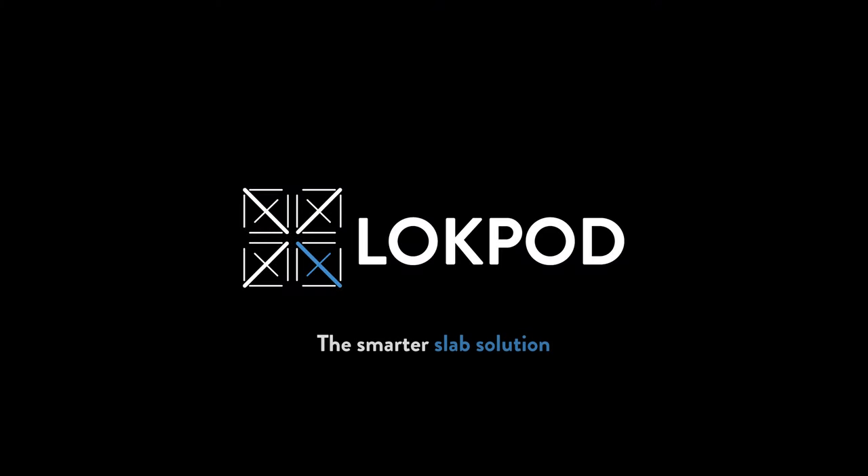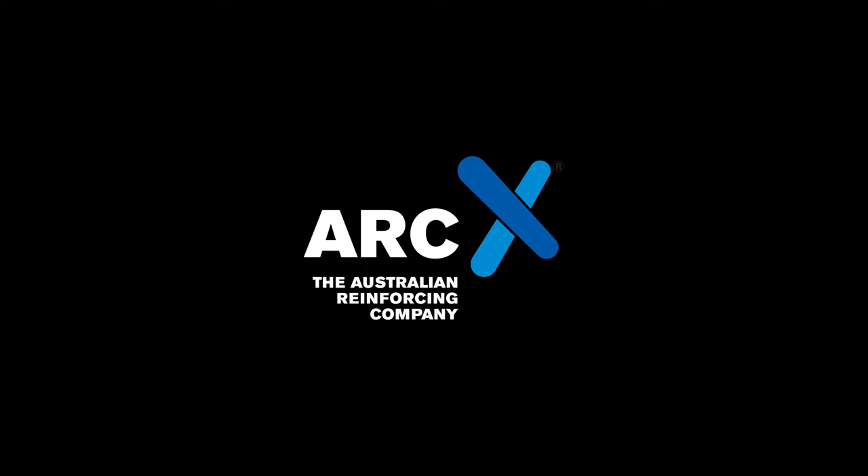Lockpod — the smarter slab solution. Brought to you by the Australian Reinforcing Company.